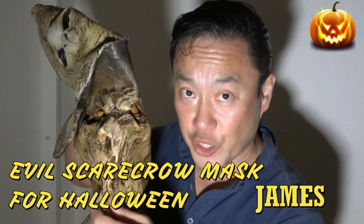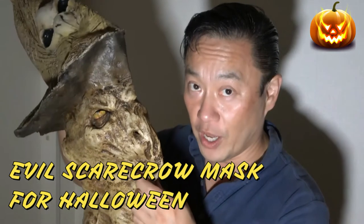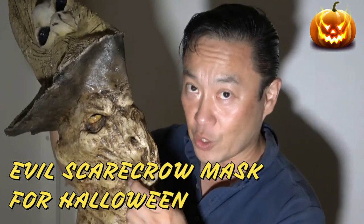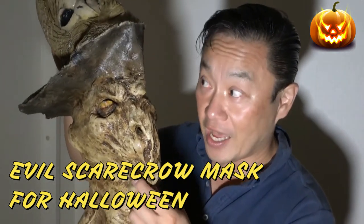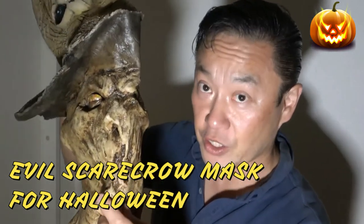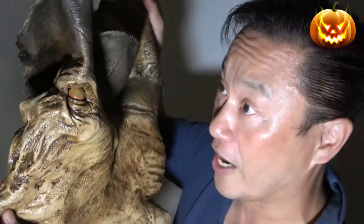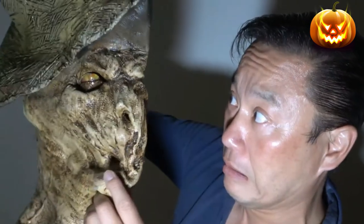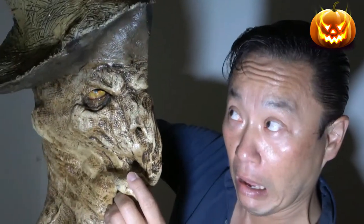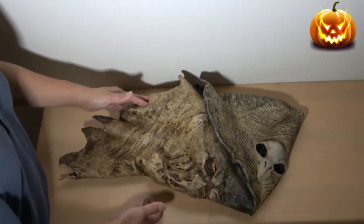Hi everyone and welcome back, it's James. It is September 23rd 2021 — Halloween is quickly approaching and I've got myself another Halloween mask. It's an evil scarecrow, let's check it out. This is a latex mask and I bought it